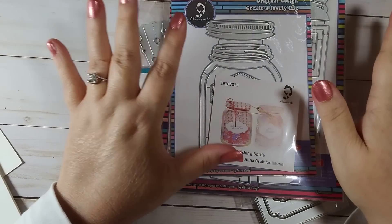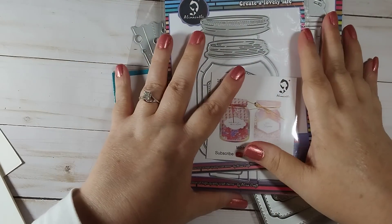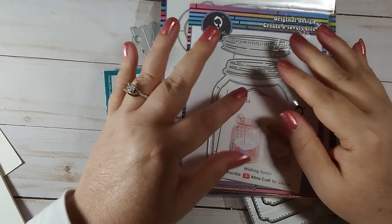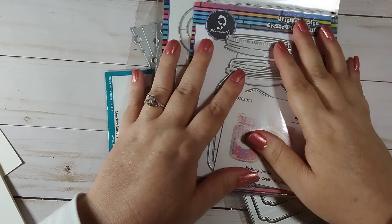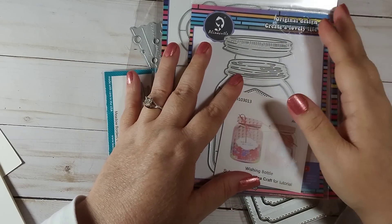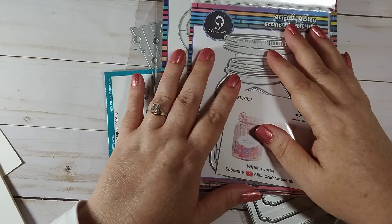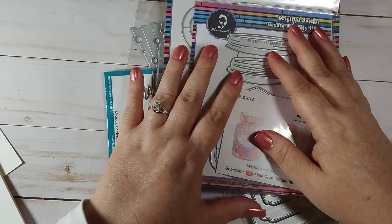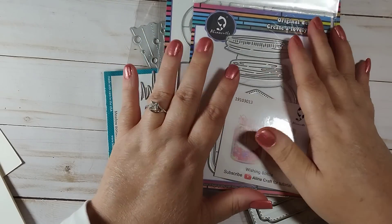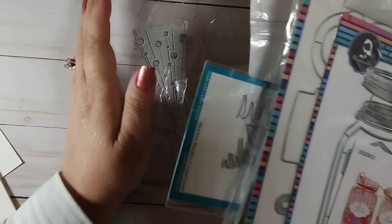Hi guys, I'm here with a haul. My husband was very kind and bought me some dies from Amazon for Christmas, so I wanted to share them with you guys. I think it's wonderful — I have a very supportive husband. It's really great when you have a supportive spouse or partner who supports your hobbies and passions, and mine definitely does.